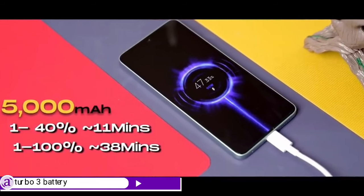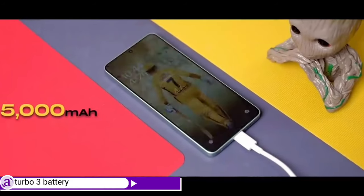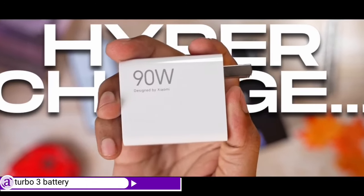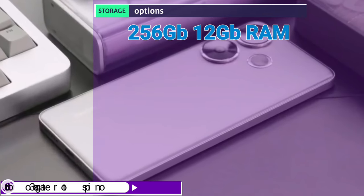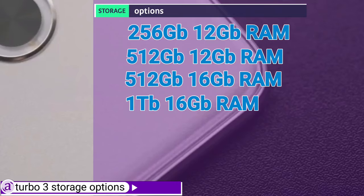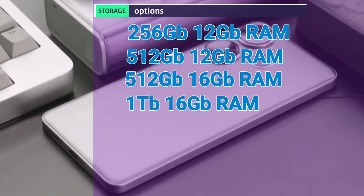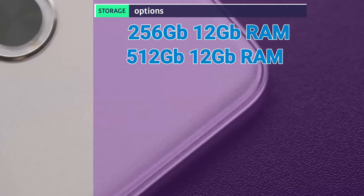The Turbo 3 ships with a 5000mAh battery that charges from 1–40% in 11 minutes and 1–100% in 38 minutes using a USB Type-C cable and the included 90W charger brick. Storage options include 256GB with 12GB RAM, 512GB with 12GB RAM, 512GB with 16GB RAM, and 1TB with 16GB RAM, giving users more than enough space for apps and multimedia even without an external card slot.